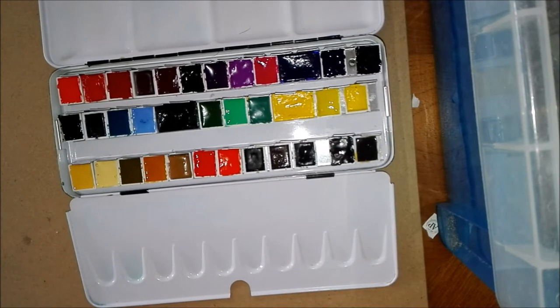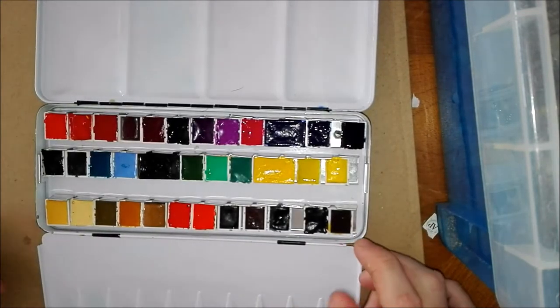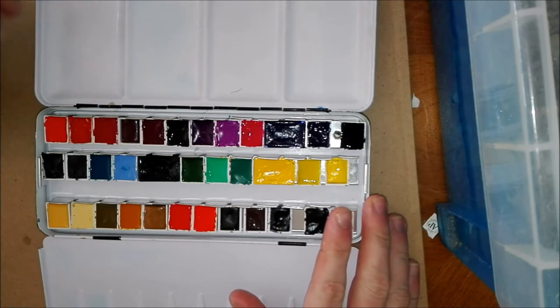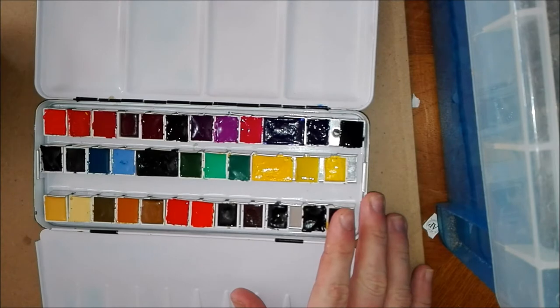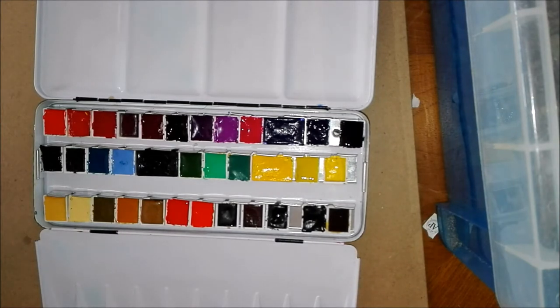This is a full palette — it's a 36 half pan, and I believe it was 18 full pans. Now I've got a mixture of both half and full pans in here. In total in this palette I have 34 colors, which is quite a lot. You don't need this many, but in my quest to try and experiment with different brands of watercolor, I've ended up with 34 colors.